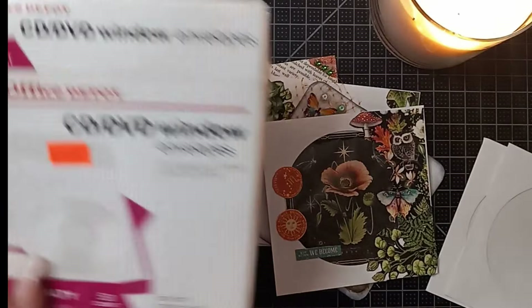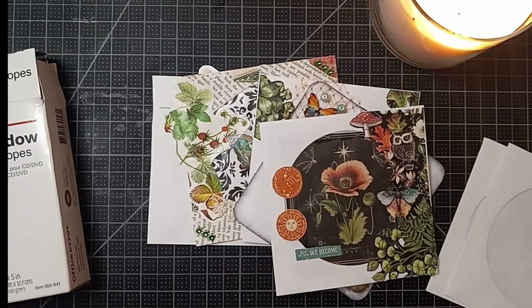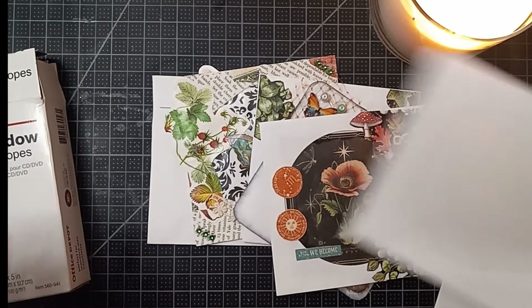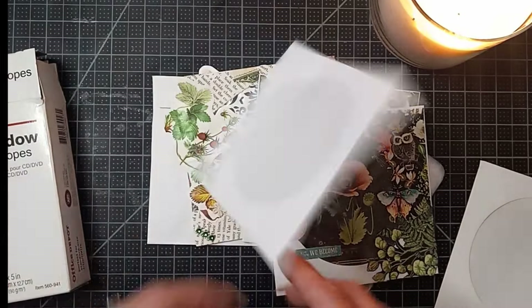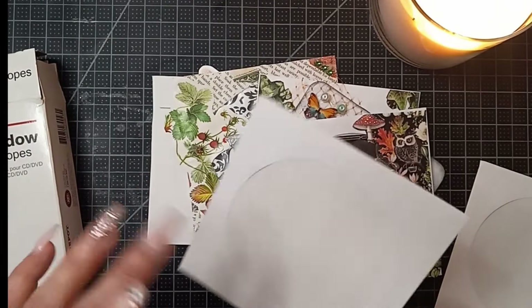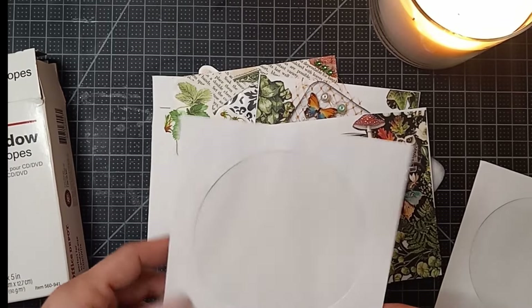As soon as I saw them, I was like, oh, those would make perfect little windows. These are so easy to alter. And I did them three to four different ways that I'm going to show you today.